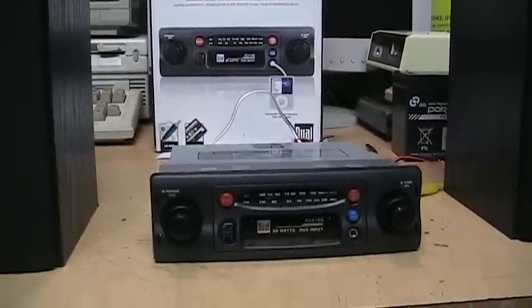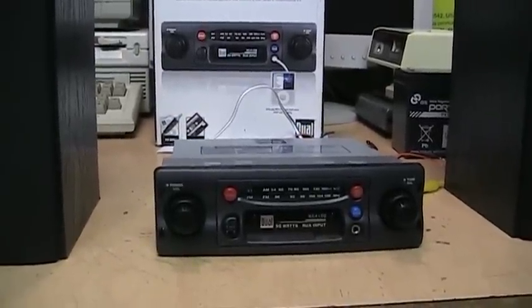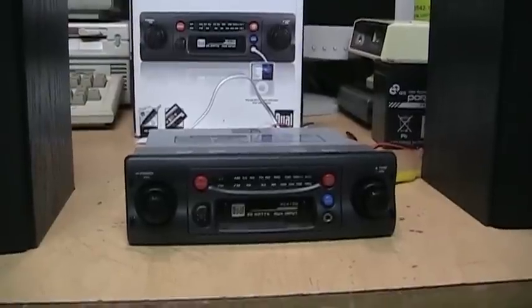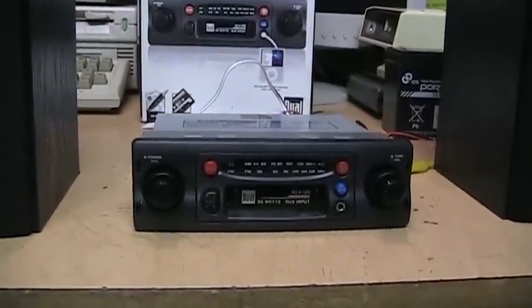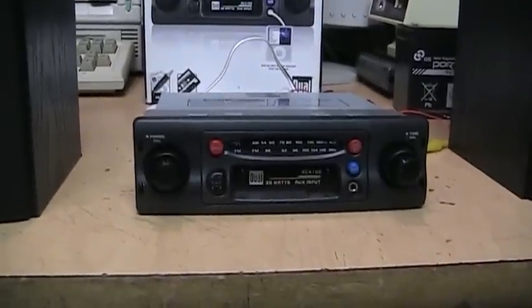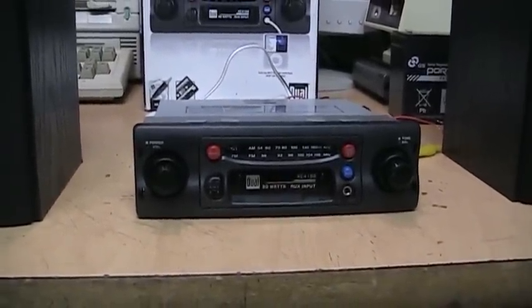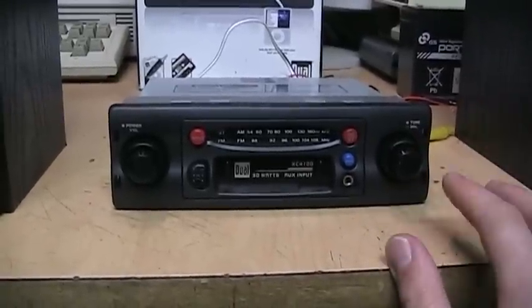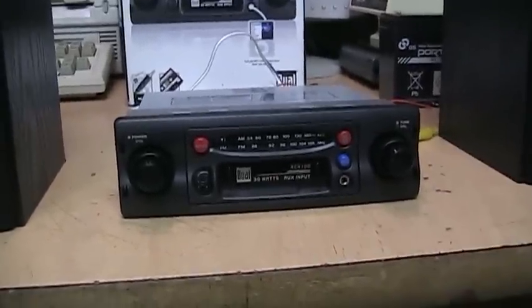So that's the Dual XC4100 car stereo. It's not high fidelity, high power, or high quality by any means, but for under $30 you really can't complain, and it has the advantage of fitting into the dashboard of classic cars and trucks. I believe it's the very last new car radio you can still buy today with a cassette player.